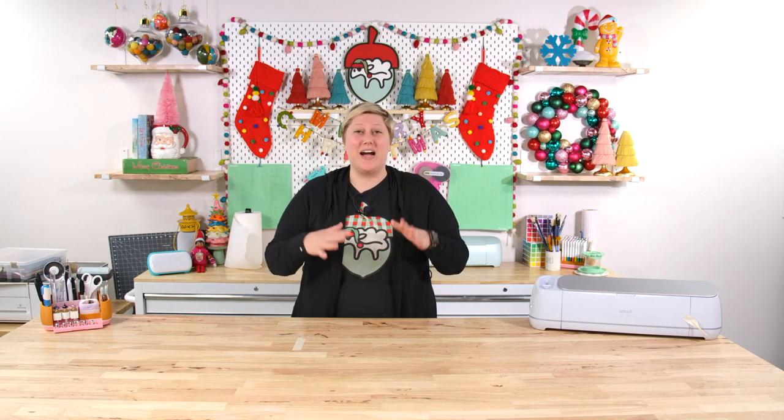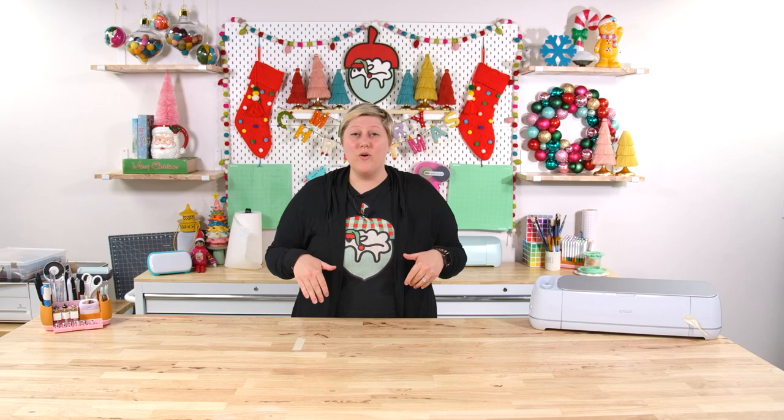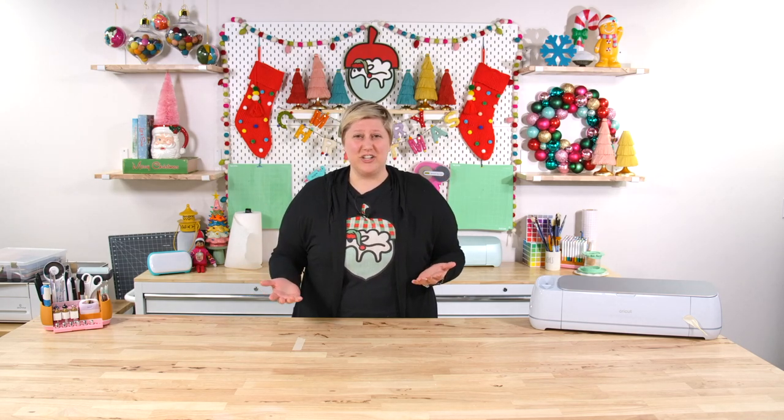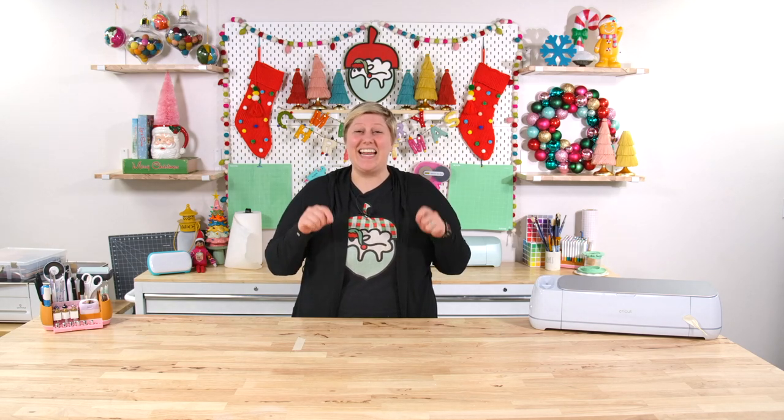Today we're going to be talking about 10 last minute Cricut Christmas gift ideas. We're going to share 10 with you that we have created through this past year that you can make right now. I know it's super close to Christmas, but if you're like most people, we're a little behind on making or purchasing some gifts this year. So if you need some inspiration on some last minute gift ideas, you're going to get that in this video.